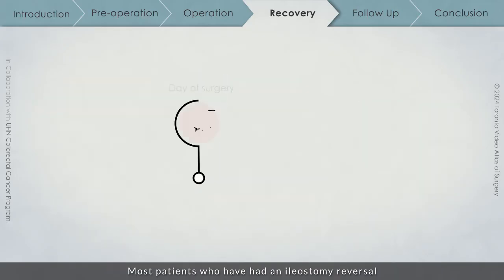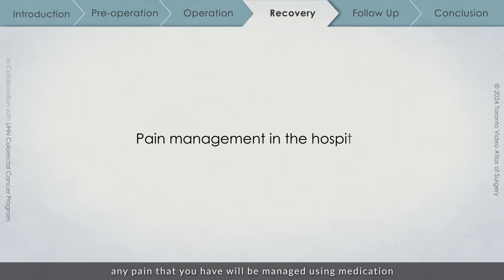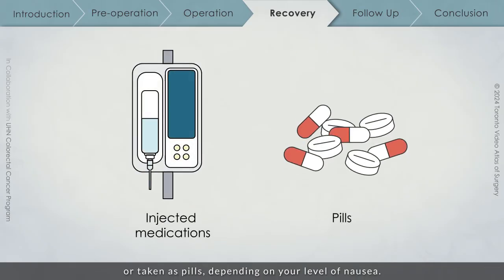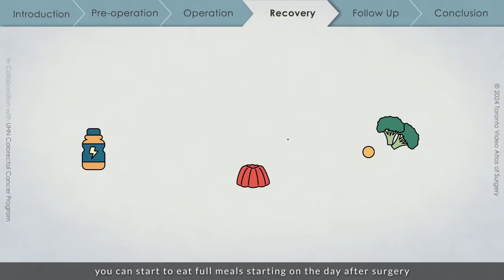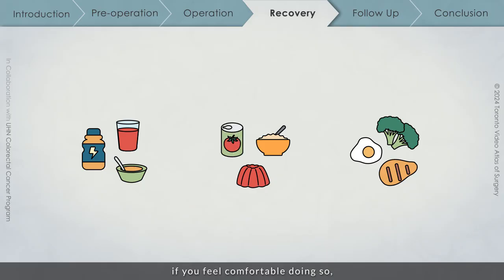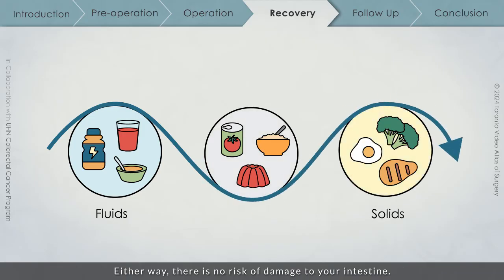Most patients who have had an ileostomy reversal will recover for 1-3 days in hospital. While you are in hospital, any pain that you have will be managed using medication that is injected or taken as pills, depending on your level of nausea. Outside of what was recommended for decreasing LARS symptoms, there are no dietary restrictions. You can start eating full meals on the day after surgery if you feel comfortable doing so, though your surgical team may recommend that you start with fluids only and slowly work up to solid food. Either way, there is no risk of damage to your intestine.